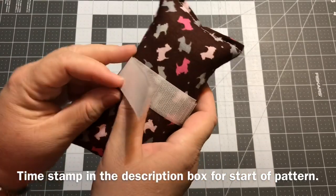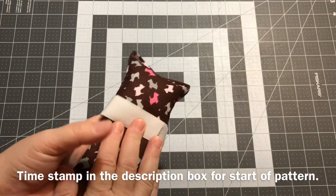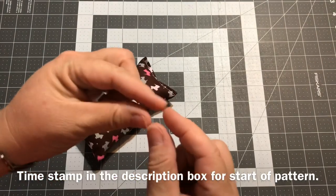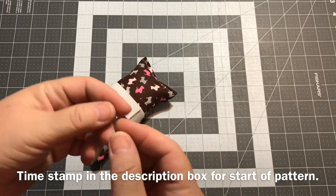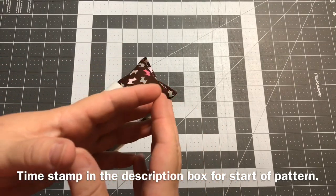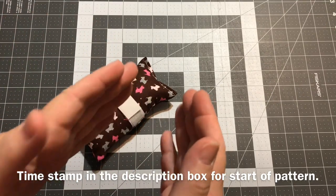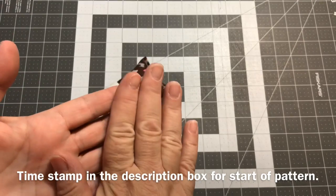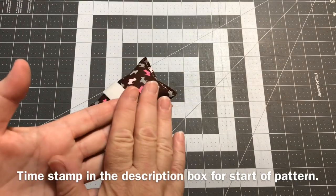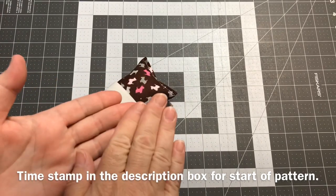I want to give you a little background information first. A port, or a port catheter, is a little tiny device — really kind of small like this. It goes underneath a patient's skin, usually up in the chest area, between your chin and your shoulder, over in the right quadrant or the left. It goes just underneath the skin, which is called subcutaneous, right under the skin.